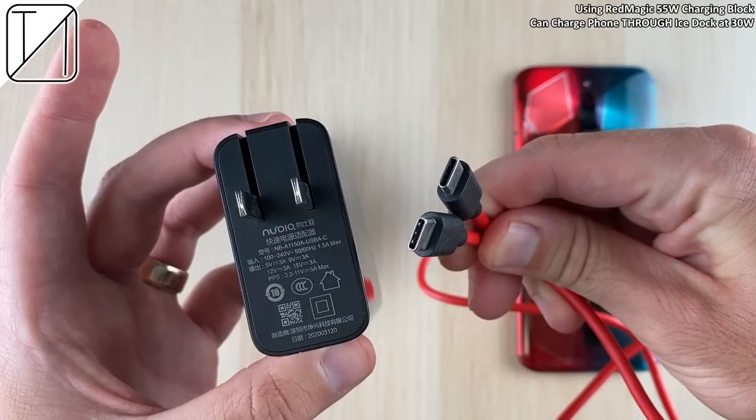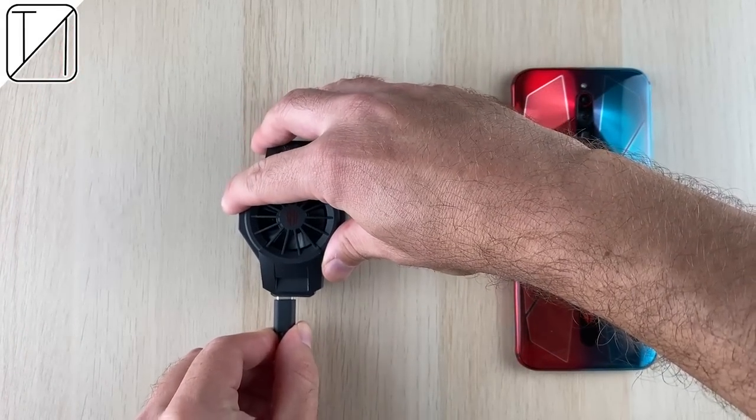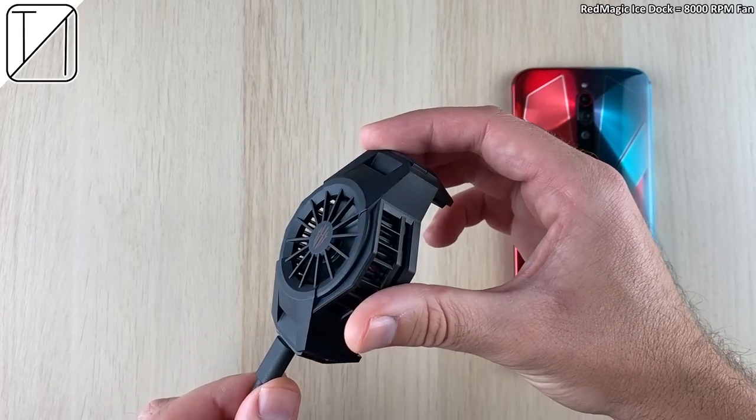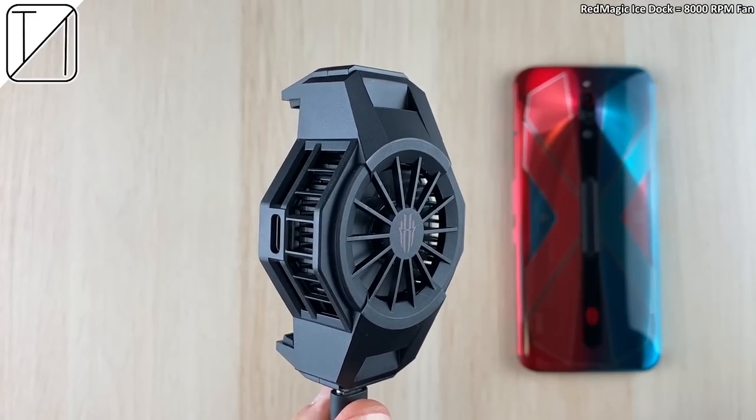If you've purchased the 55-watt charging block from Nubia, you can power through the iStock and get 30-watt charging while the fan is connected to your device. The iStock is equipped with an 8,000 RPM turbo fan.